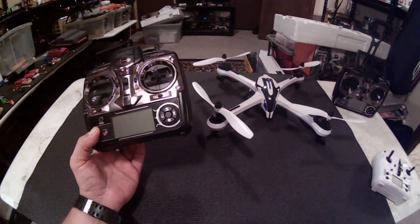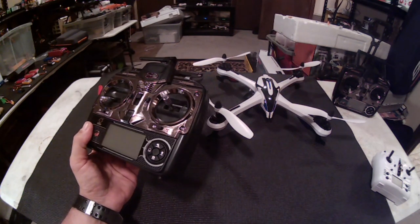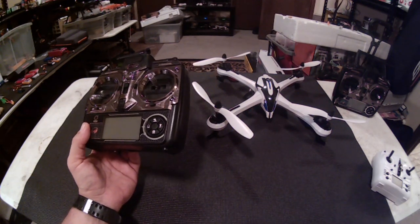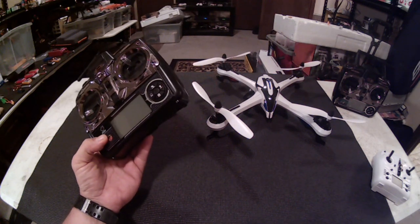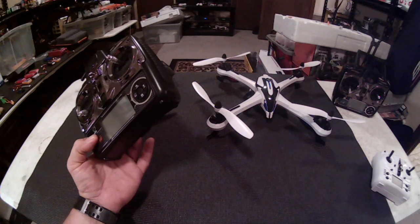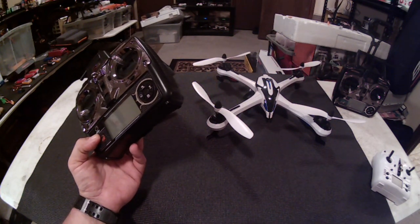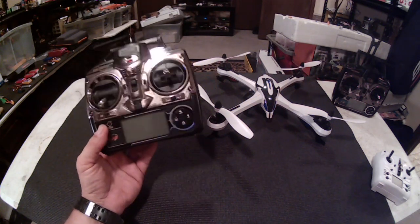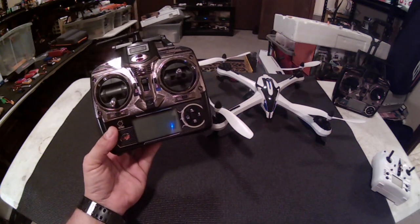The question that me and TJRC UK were trying to figure out was: did the Tarantula get a new protocol? Did they change the protocol on the Tarantula X6? So far there's nothing indicating that the old flight board is not compatible with something new. I don't think that's the situation here — I think they somehow changed the WLTOYS V66 controller.